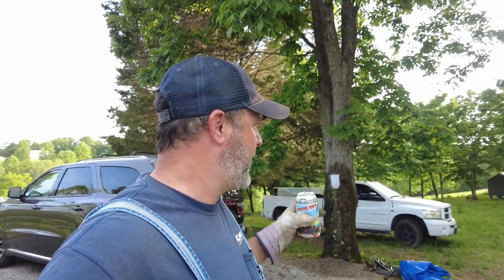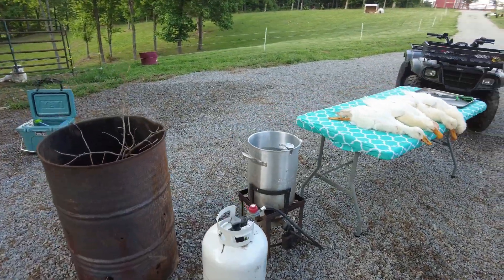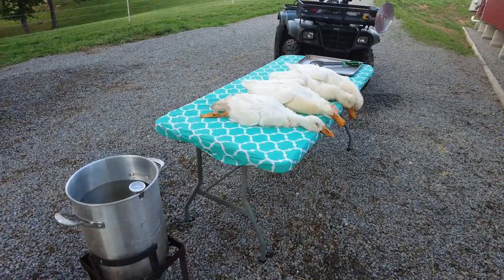Two down, two to go. Pretty simple. We've got our water temp up, taking the four out and laying them across the four-wheeler, then we'll start dipping them and pulling feathers. I think she's having problems catching the others — they know something's up. They're very vocal. We had three females and one male. Here she comes. Let's do round three, while drinking my Coors Light waiting for the water to spike up.